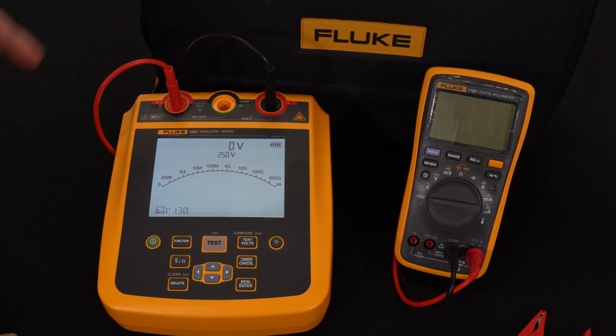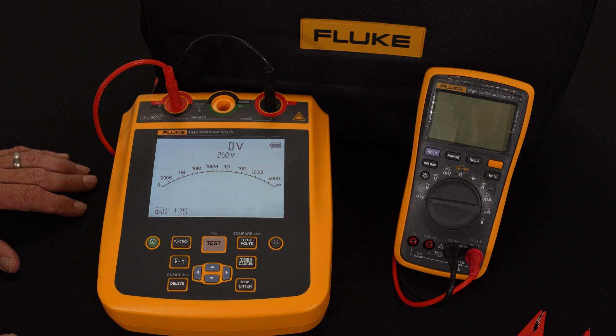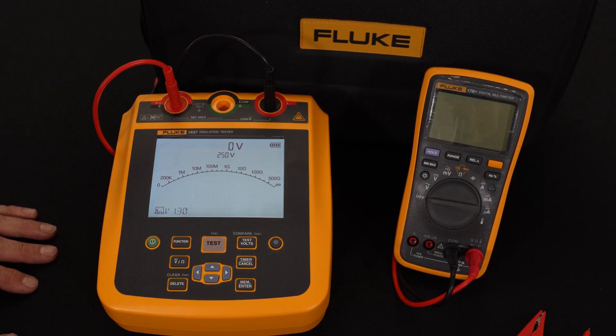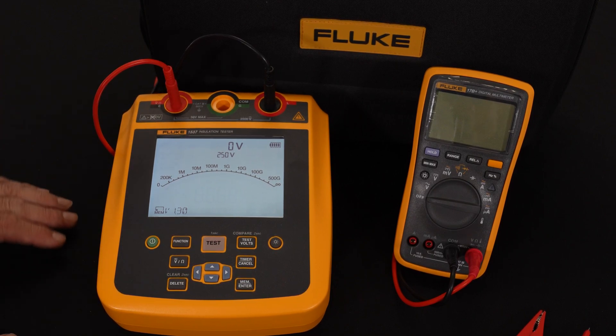We give you three terminals: a hot, a ground, and what's called a ground common connection. That third terminal is used when you're testing in a highly noisy environment, like a substation for example. It can shun away any voltage that's traveling across the top of the conductor.